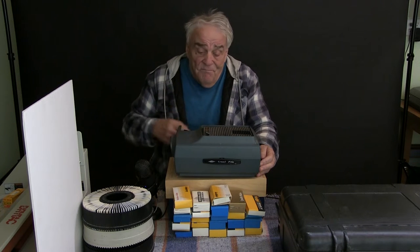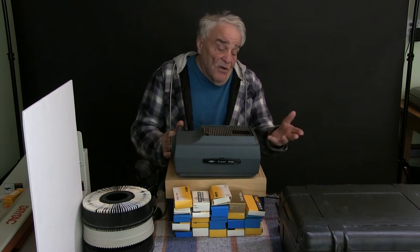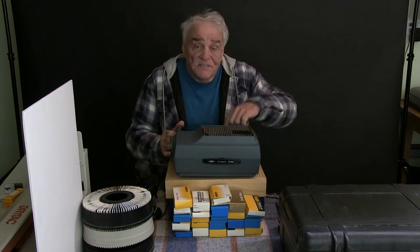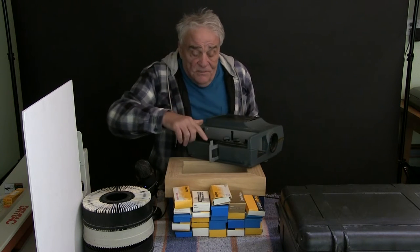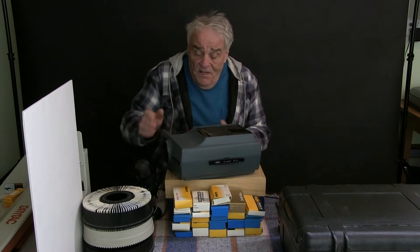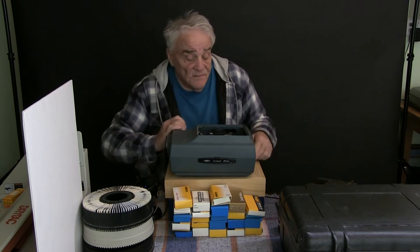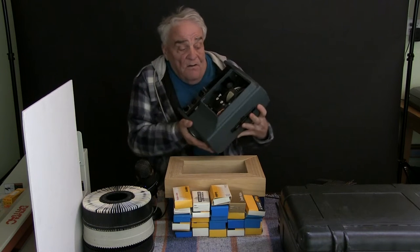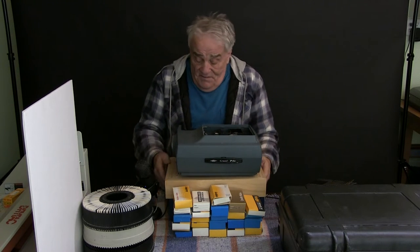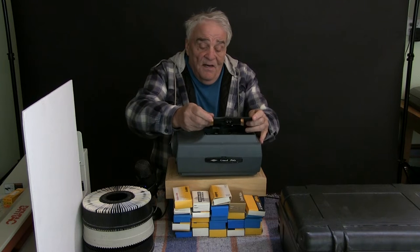So I cleaned it up with an old paintbrush, got the dust off. I found the power cord — it's detachable — and I also found a remote cable release that plugs in on the side. I plugged it in and stood back a bit, checked inside where the lamp is, and was positive it wasn't gonna work — but son of a gun, it did work.